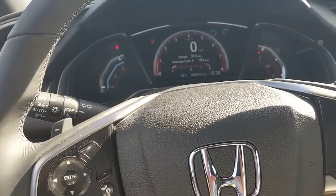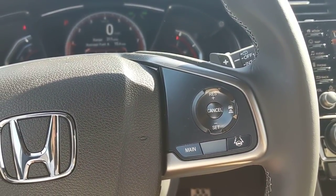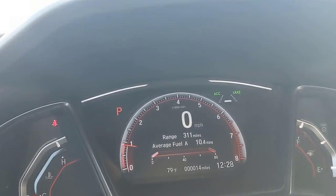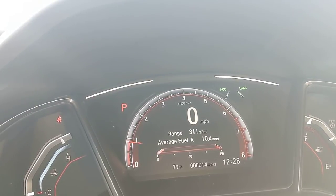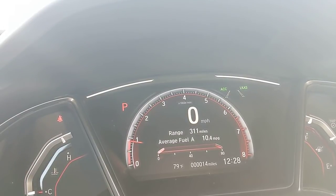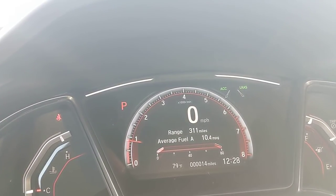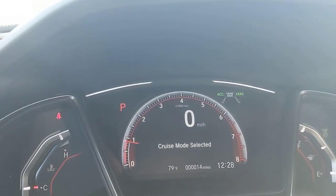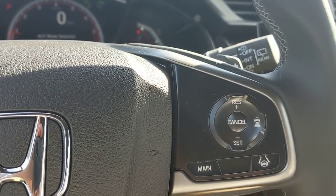Lane keep assist is very subtle — it feels like a slight pull — just enough to keep you from drifting into the next car. For adaptive cruise control, you set your speed, then use this button to set the following distance: more boxes means more distance. If the car ahead slows from 65 to 50 and back, your car adjusts automatically to maintain that set distance. If you want standard cruise control instead, press and hold the button for a couple seconds and it switches to cruise mode selected.